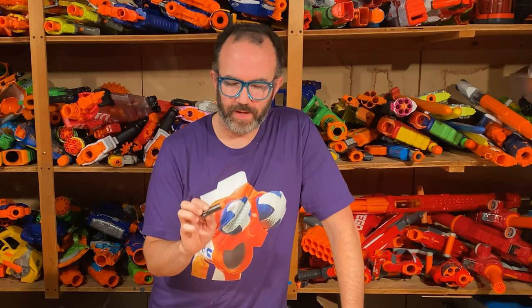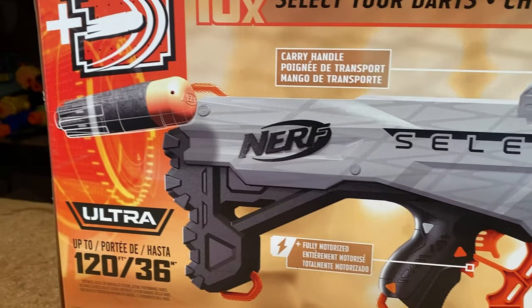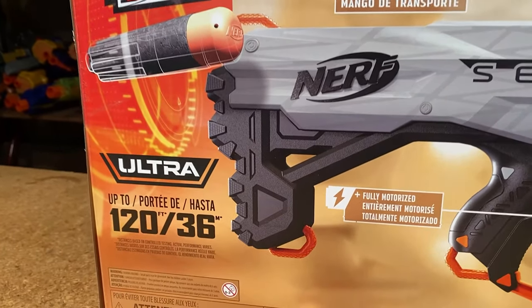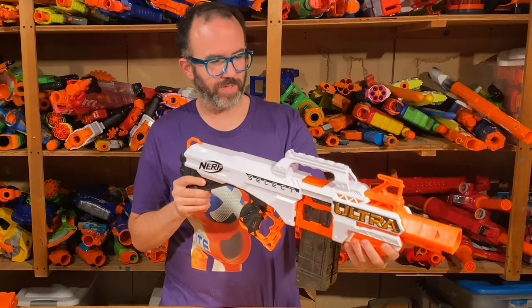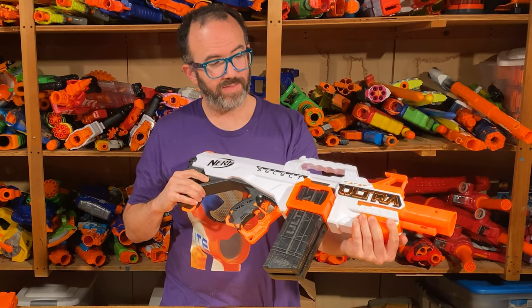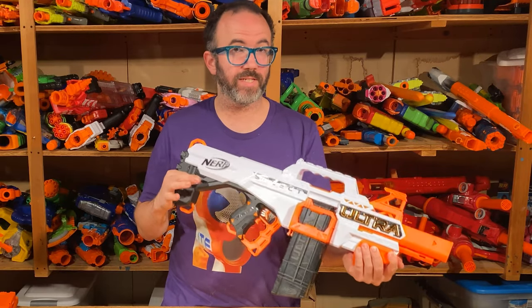The Ultra ammo itself has been justifiably maligned for its low accuracy and high cost, and most of the blasters Nerf has released for it have been subpar at best, with only a couple exceptions. The Select comes to the table with a couple new things: first, it's fully automatic — a first for the Ultra series — and second, it has a unique switching system for the magazine that allows you to switch between two loaded mags, the idea being that you'd load each with a different type of ammo for different situations.